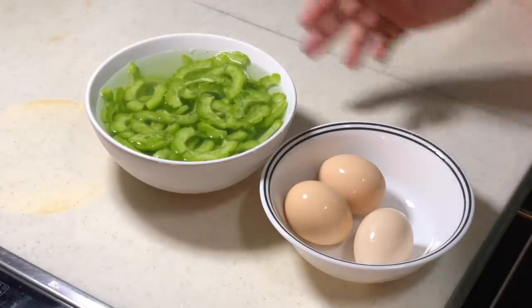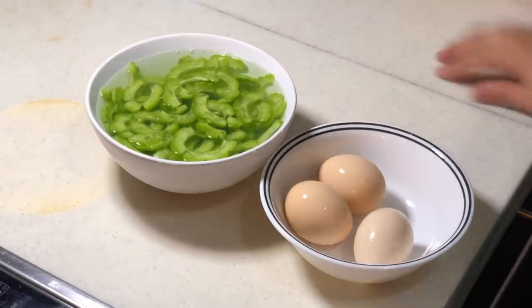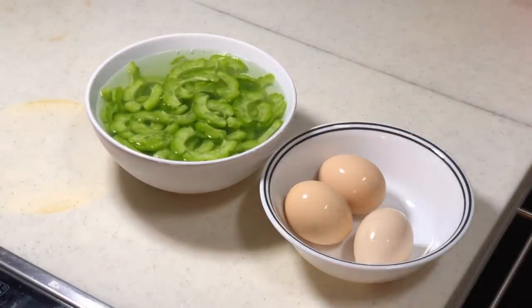Just let it soak for about 10 minutes or so. Then we will start stir frying. There are only two steps: the first step is to stir fry the bitter melon itself for about one minute, and then stir fry the egg and put everything together.